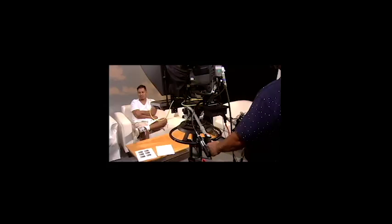This is the Digital Media 112 camera operations test. We'll be demonstrating each of the moves for you.